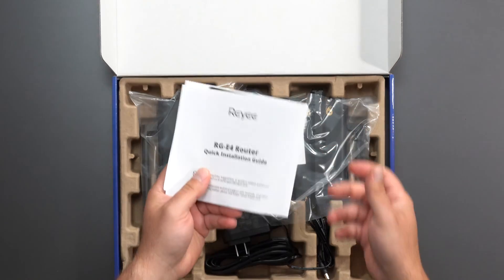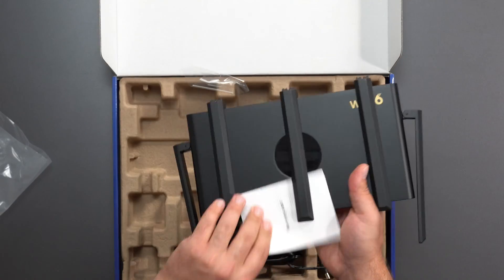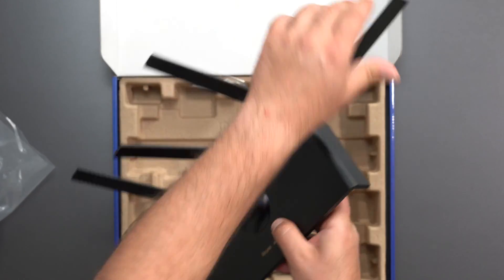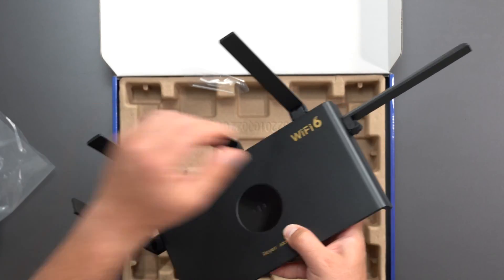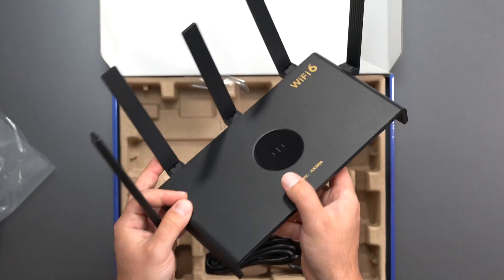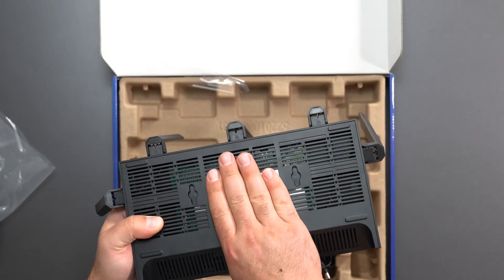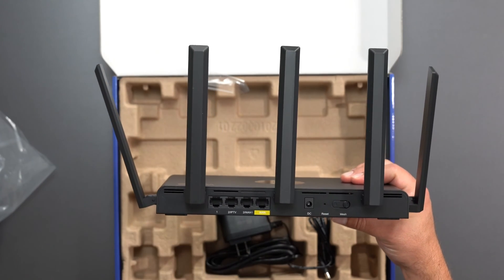In the box, we get some instructions — pretty straightforward setup — and a warranty card. We've got five antennas. They do not bend side to side, just up and down. Some of these bend, but not left to right. Antenna placement actually matters, just an FYI. We've got some vents, and you could wall mount this thing.